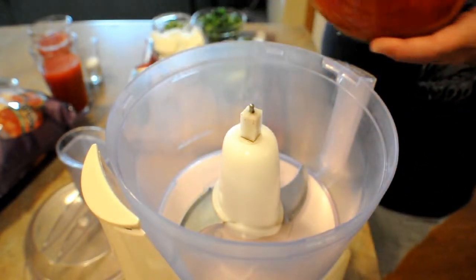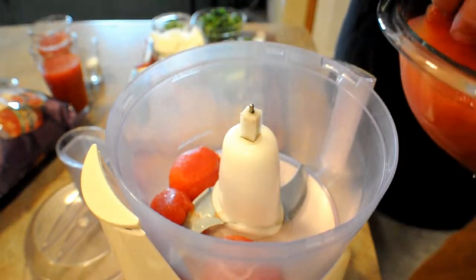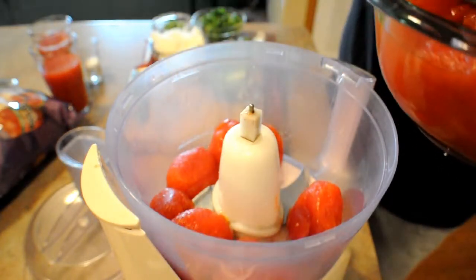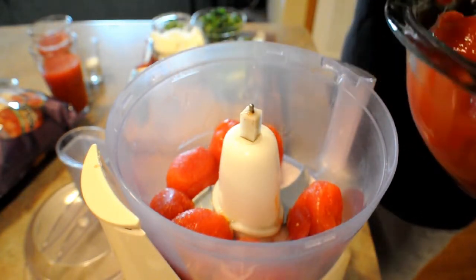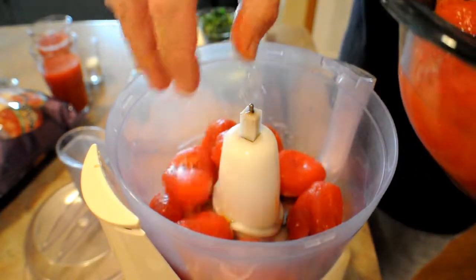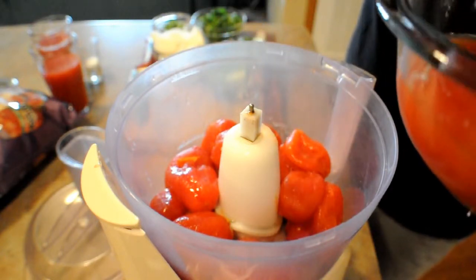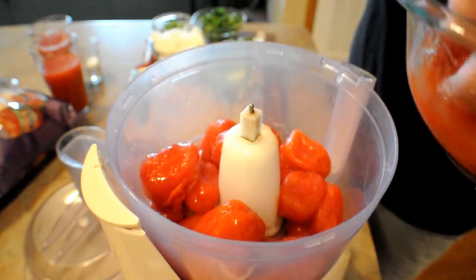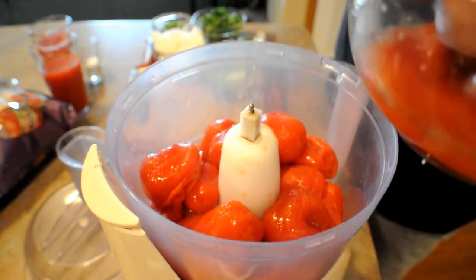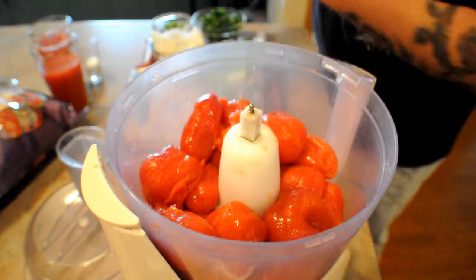Let's start with the tomatoes. Guys, there's no measuring with this recipe. It is literally just throw it together. I've made it so many times — two cans of tomatoes, a lime, a white onion, most of a bunch of cilantro. You don't want to mix too many of the stems in there. And one or two jalapeños. I don't like to add the juice right away. I like my salsa a little chunky. Some people like it a little thinner. No vinegar in this recipe either.